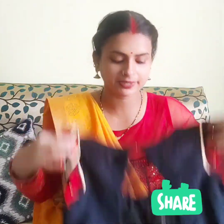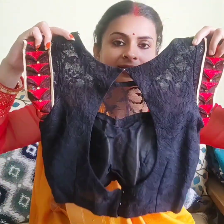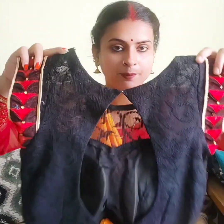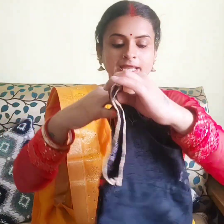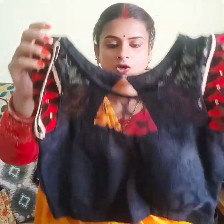My second blouse has a similar design but the back is a little different. The front is a boat neck, and from the front it has a straight look.